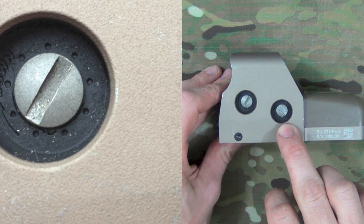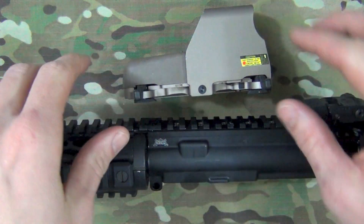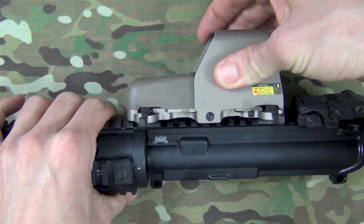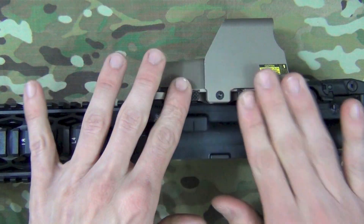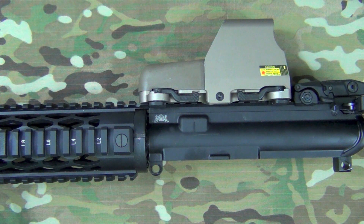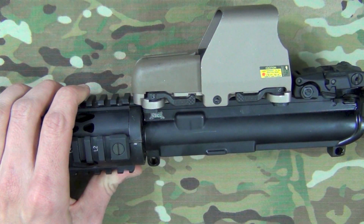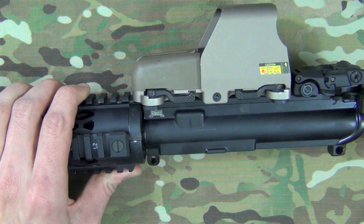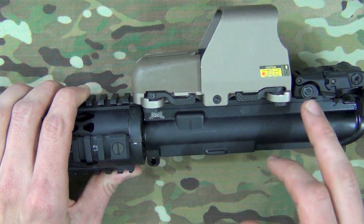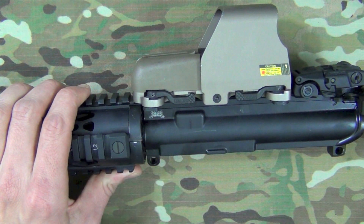Windage and elevation adjustment points are on the right side of the optic and are adjustable in 0.5 MOA increments. The 553 comes with ARMS levers integral to the optic itself, allowing mounting onto any 1913-style rail — just line it up, push them down, and secure it. It offers one MOA return to zero as claimed, and I've found that to be true on the guns I've tried. Some folks have reported issues with the ARMS mounts not securing to the rail tightly enough and have had to send them back to EOTech. These mounts raise the optic seven millimeters from the rail to allow for a one-third co-witness.